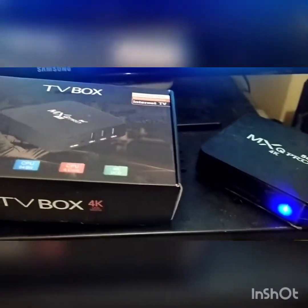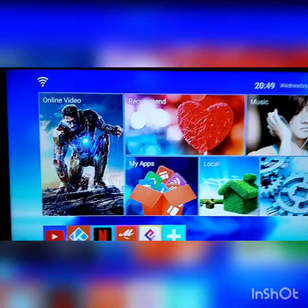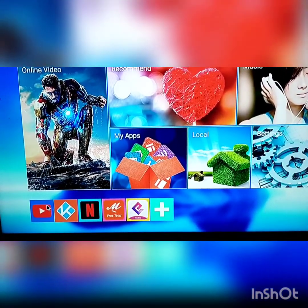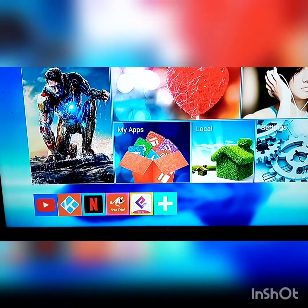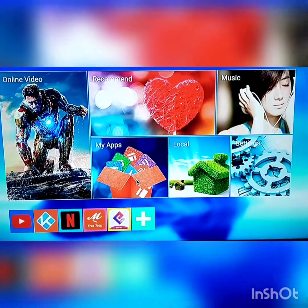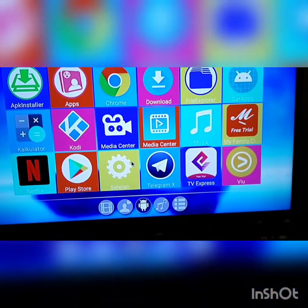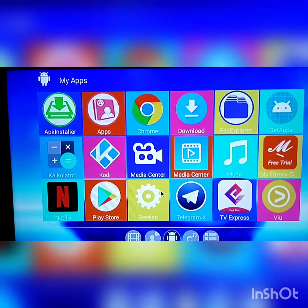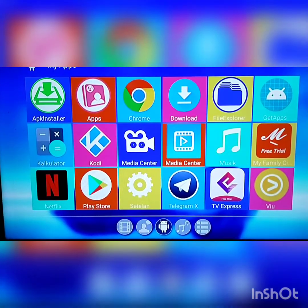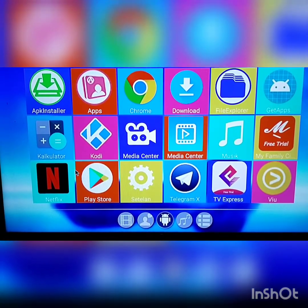Beli melalui Shopee, harganya Rp. 234.000, dan kalian bisa melihat akan muncul seperti ini guys. Di sini ada YouTube, ada Netflix, dan kalau kalian mau ada Vue, kalian tinggal ke My Apps. Ini remote-nya nih guys. Kalian bisa pilih itu ada Chrome, kalian bisa nonton nanti ada Vue di sini. Kalau awalnya tidak ada Vue guys, tapi kalau tinggal ke Play Store, tinggal di-download. Seperti itu guys.